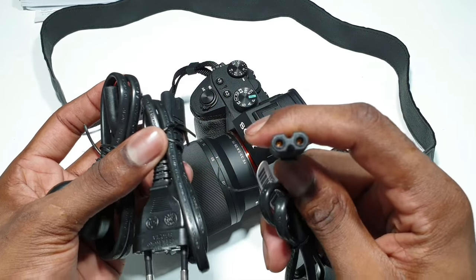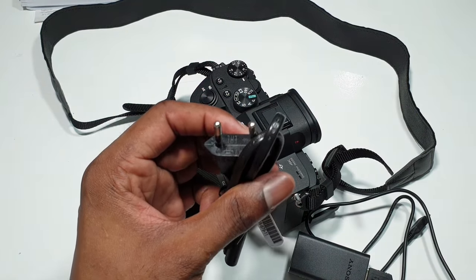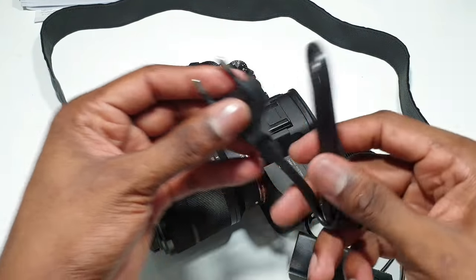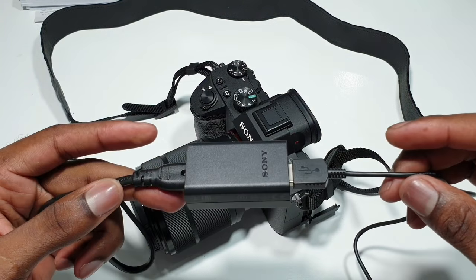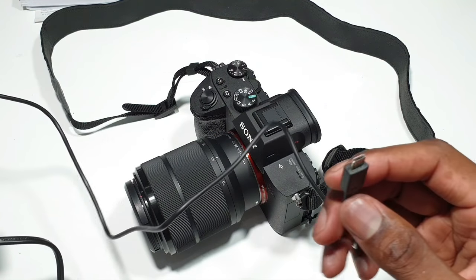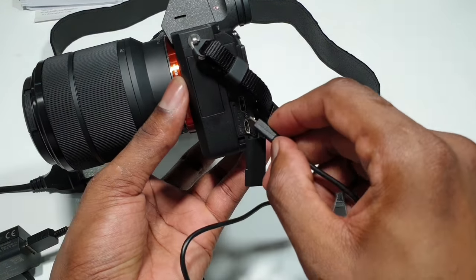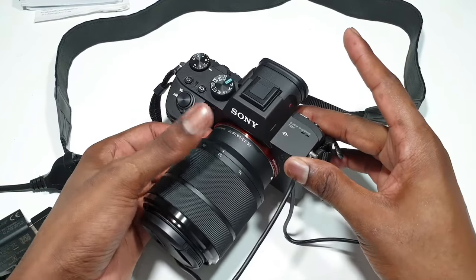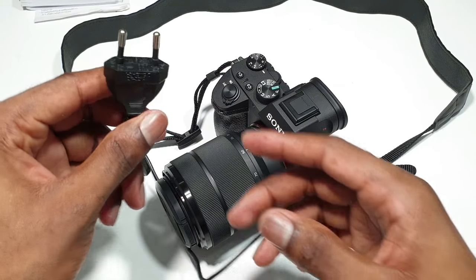There are different AC cables — this one, or this, or this. I'm going to be using this one because this is the international version. You simply open it up just like this. Then you connect it to the adapter — that's how it goes. This part goes into the wall socket, and this goes to the camera. Just like this — plug it right in. And this other part you plug into the wall socket.